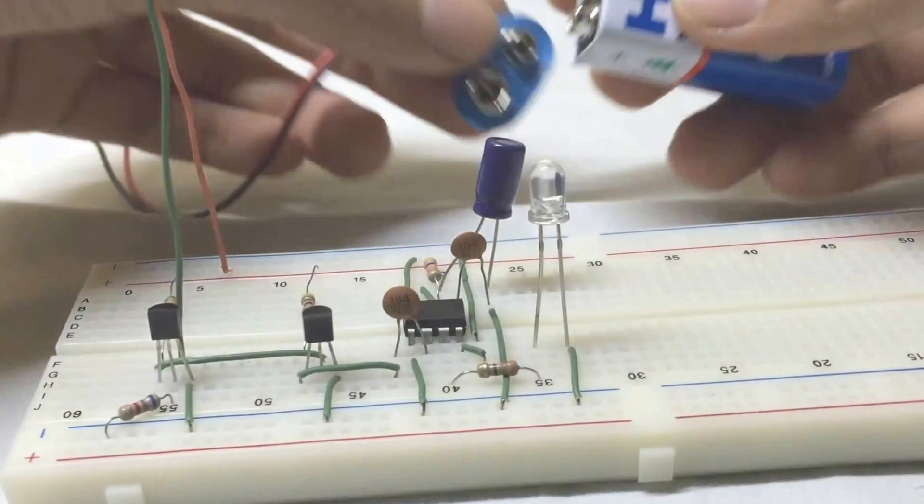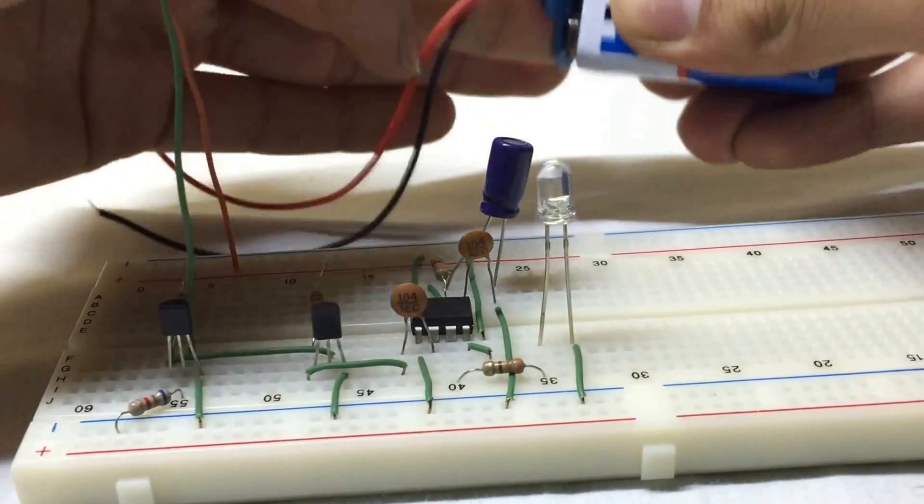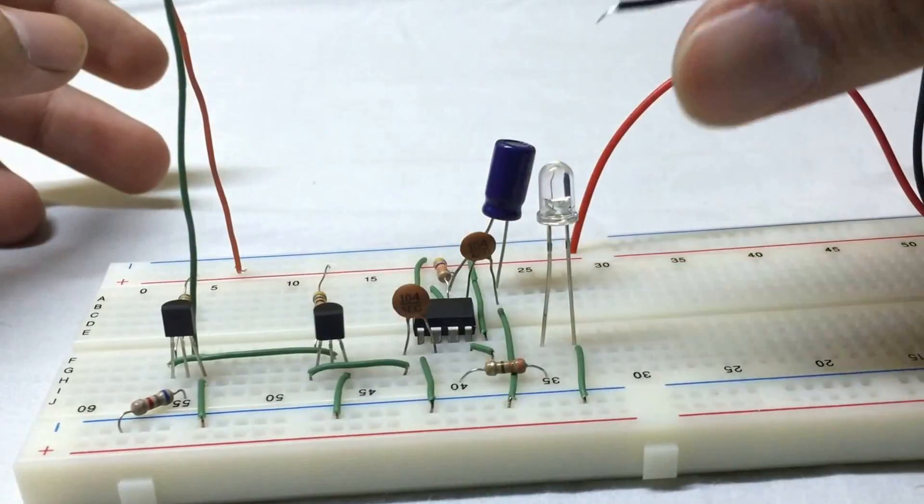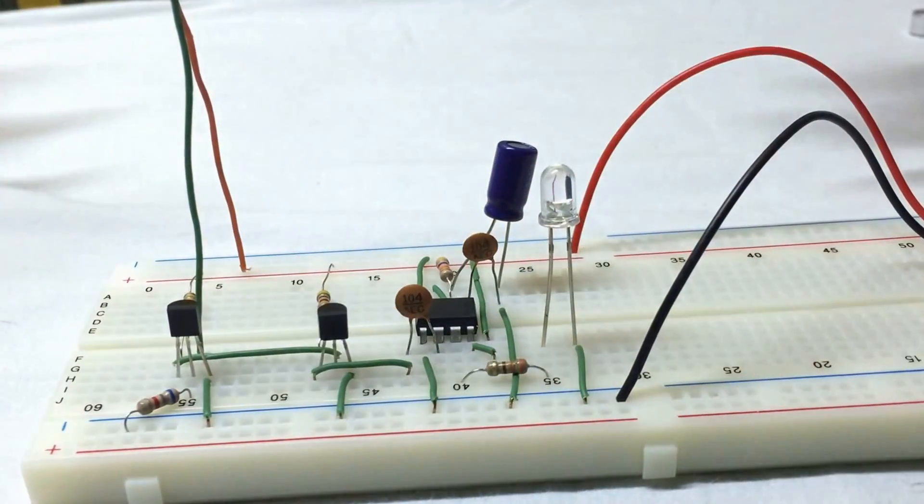We connect the 9V battery to the 9V battery clip and plug in the power source. The clap switch is now ready.